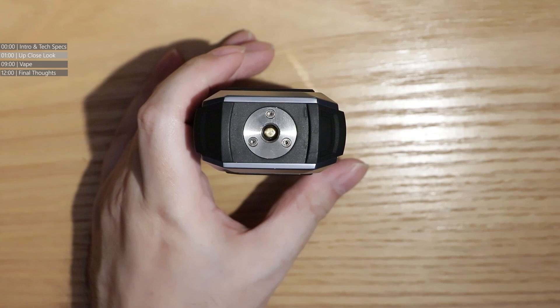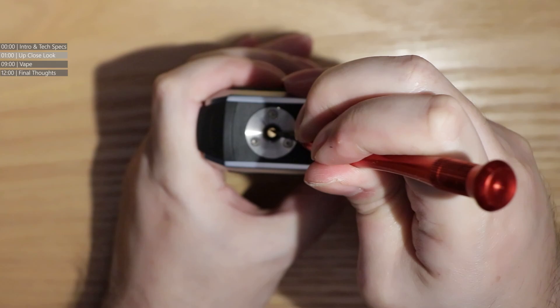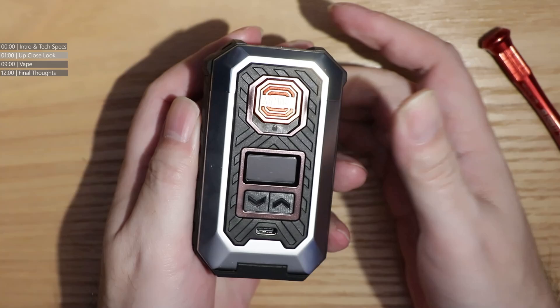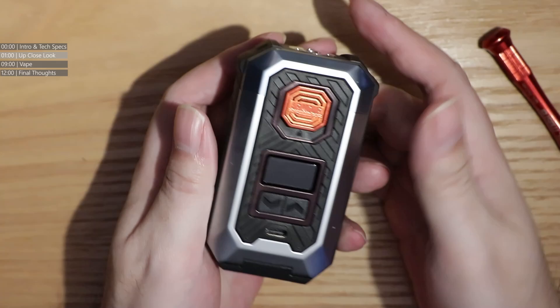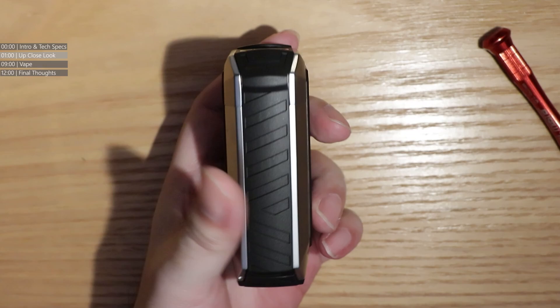Starting at the very top, there's the 510 pin spring-mounted connection — very long throw on that 510 pin. At the front you have your fire button. Push the fire button up and it's locked — it's basically a mechanical lock switch: down for fire, up for locked. You also have the main screen, up/down buttons, and your charge port. On the sides you've got grippy panels, and on the back the Vaporesso logo.